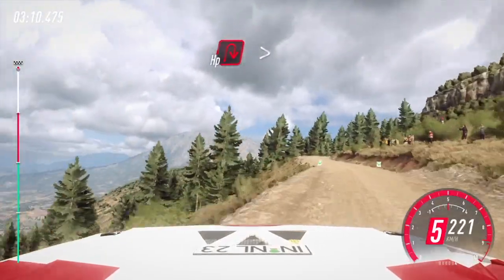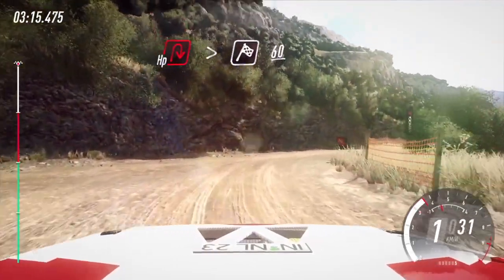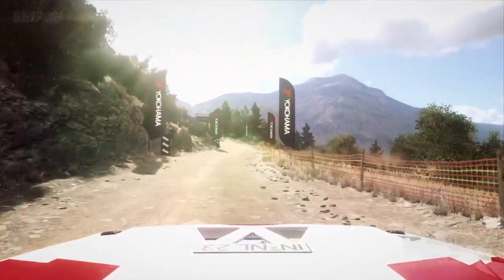Slow, 100, turn unseen, open hairpin right. Tightens, over junction, over finish. 60, to start. Well done.